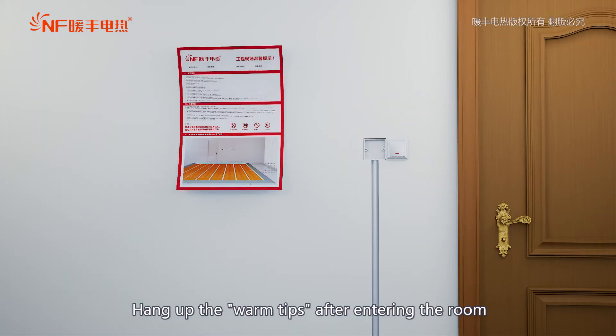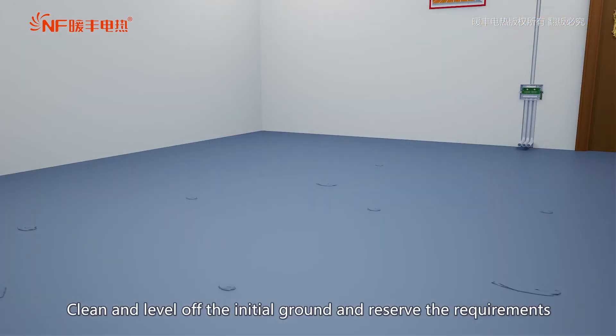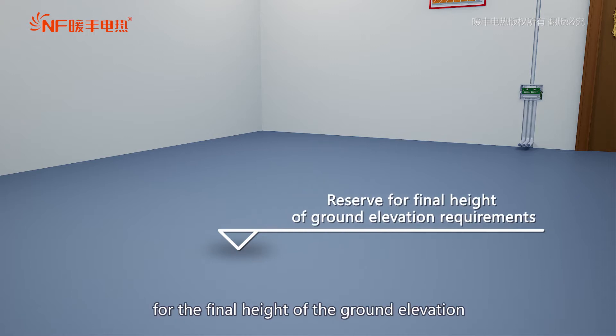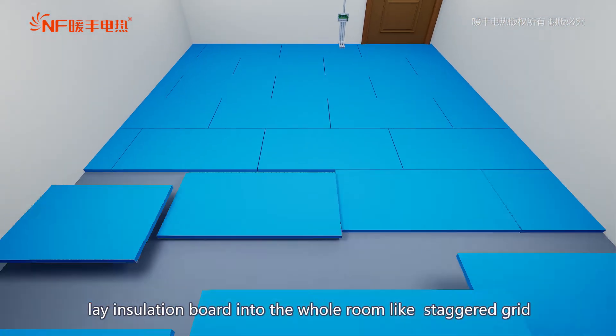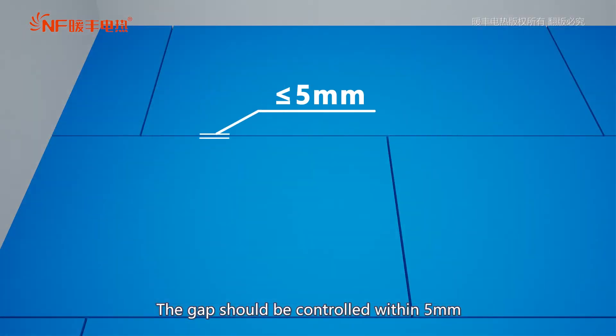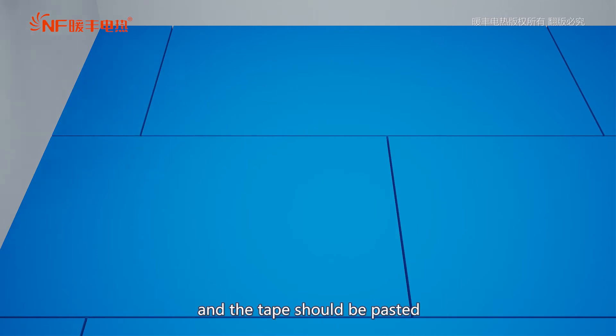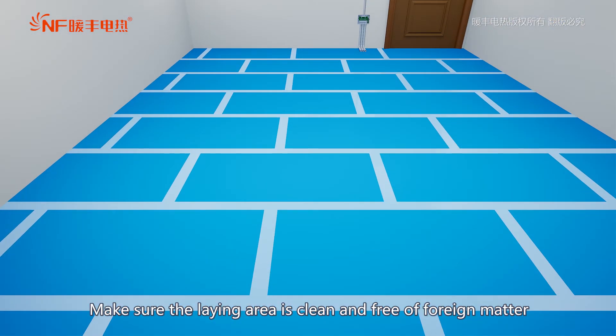After entering the room, clean and level off the initial ground and reserve the requirements for the final height of the ground elevation. After inspection of the ground, lay insulation board into the whole room in a staggered grid pattern. The gap should be controlled within 5mm and tape should be pasted. Make sure the laying area is clean and free of foreign matter.